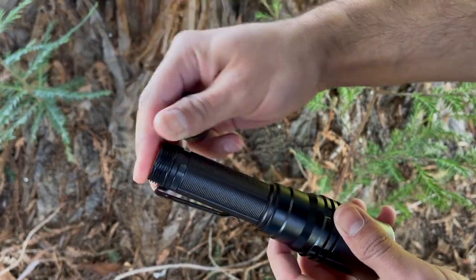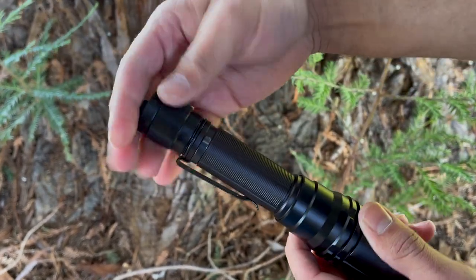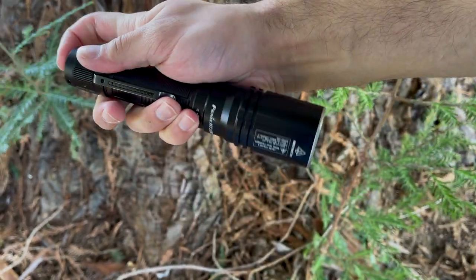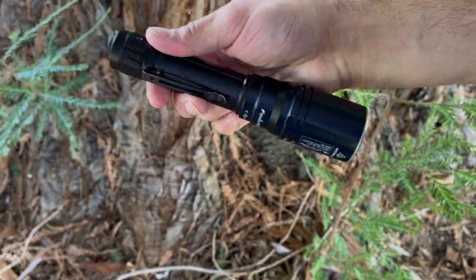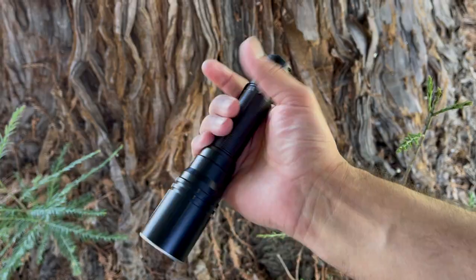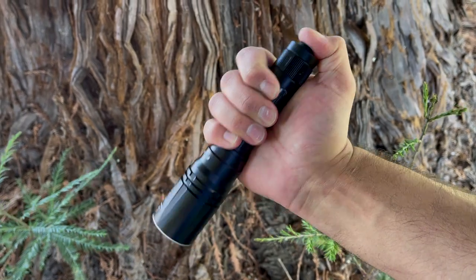The charging port and battery life indicator are hidden underneath the screw-down crown, and I really prefer this over those plastic flaps that just cover the charging port. I feel that this adds to the durability and longevity of the flashlight, giving it an IPX68 waterproof rating. It feels quite hefty and very durable in the hand, with enough space for a full grip while still accessing the tail cap buttons.